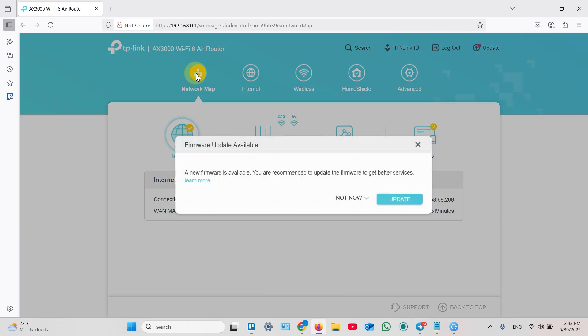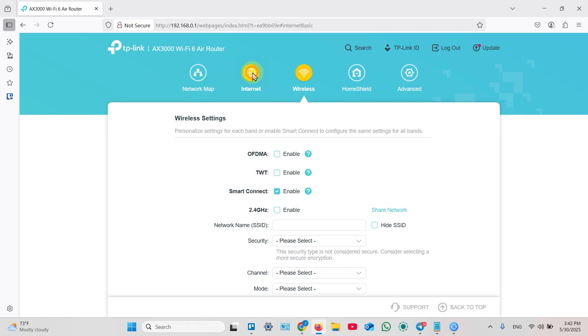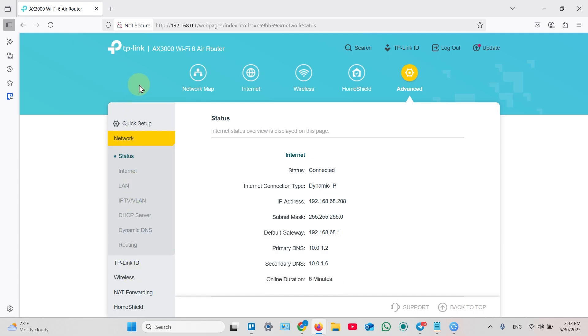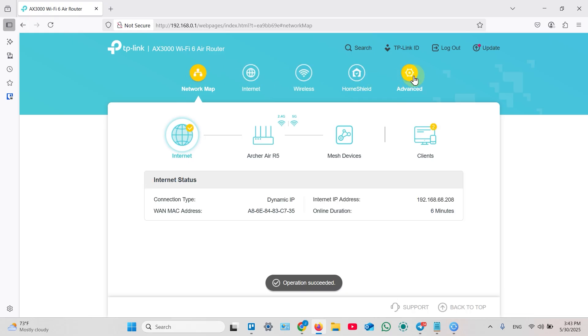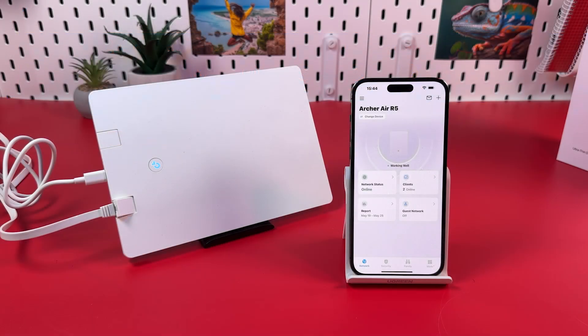This is your router's web interface, and here you have even more settings than in the application. Right away you're suggested to update your router — if you see the update button, just use the latest firmware, it's recommended. Here you have wireless settings, internet settings, advanced settings, and a lot more. When you enter the web interface for the first time from the router's setup network, instead of the login page it takes you to the quick setup menu — the same dialogue as in the application. So you can also set up your router from a computer, and after this you can enter this interface to manage your router.